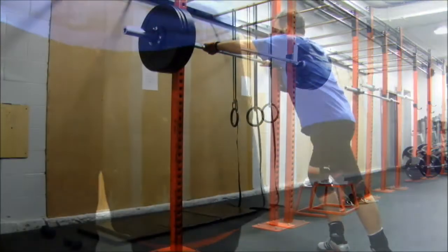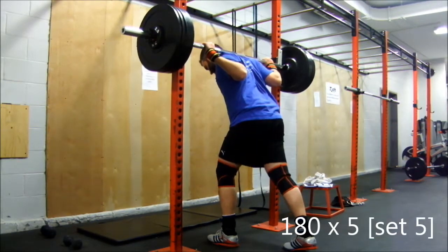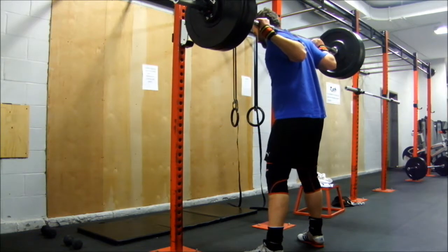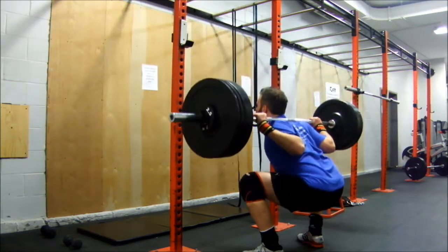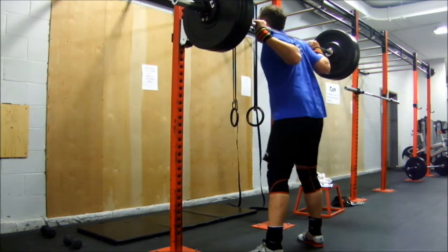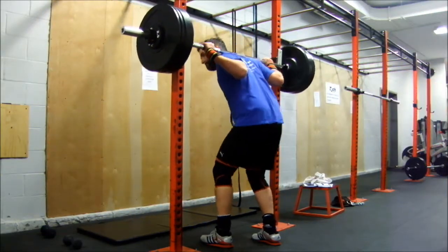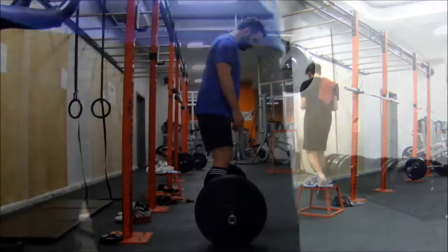Coming off my last set here — just getting back into it. I'm going to be breaking 200 in a couple of training sessions, so finally getting back up to some easier weight. I decided to put my knee sleeves on this session. I don't know if it helped or if it hindered, but figured might as well get used to wearing them again.